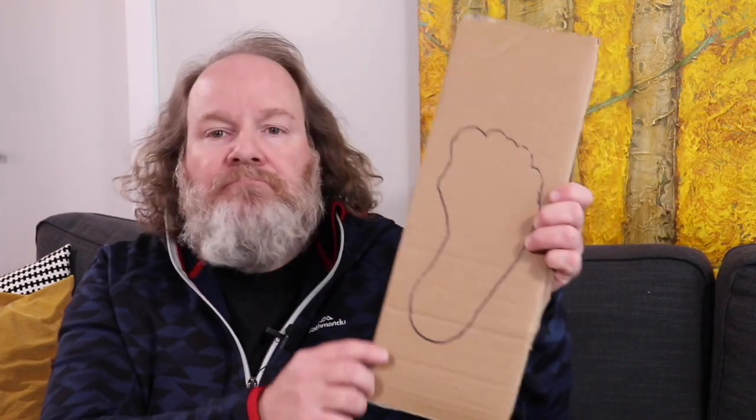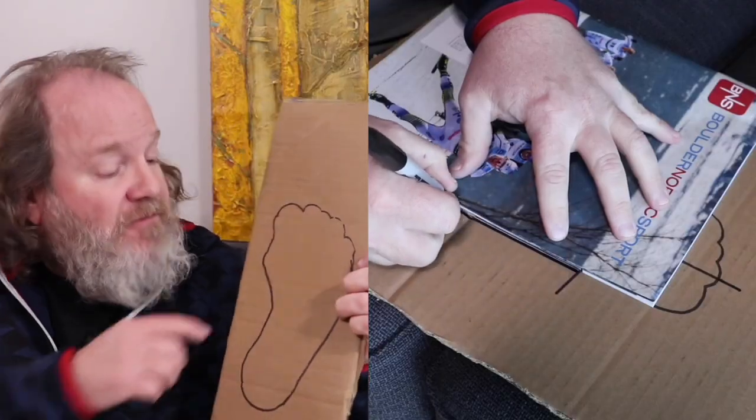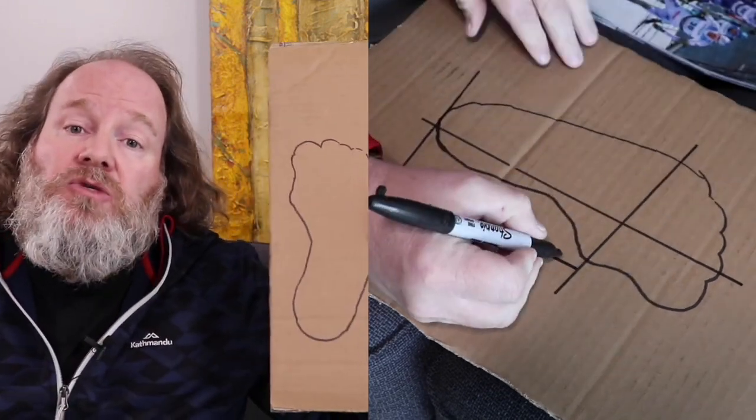The third measurement you can take is arch length. This one's a little more complicated, but it will help your retailer not only size the shoe properly for the length of your foot, but also make sure it flexes in the right place under the ball of your foot. Go from the ball of the foot — some of us have a very prominent ball of the foot, others don't. If you don't have a prominent bump, put your foot back onto the tracing and make a little mark where your foot flexes. From that point to the back of the heel is what you want to measure.